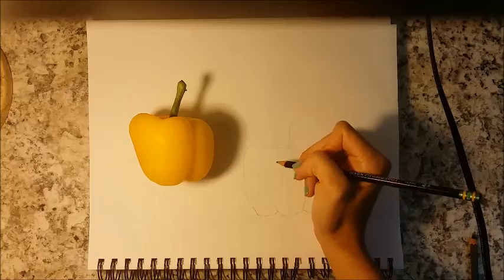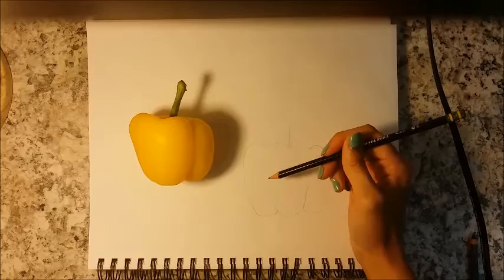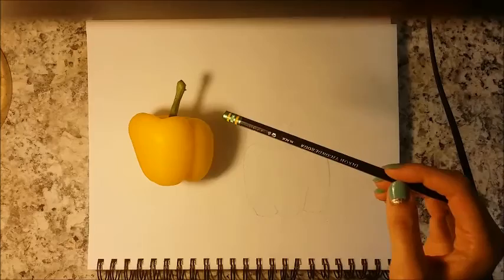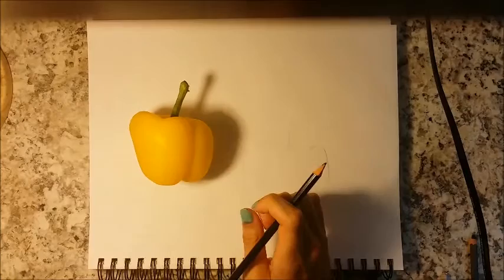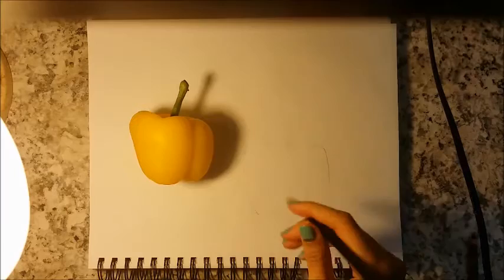Hi, Dr. Cox, this is Emily Edwards. Today we're going to be talking about shading — a lesson on value, lightness, and darkness in drawing. This is primarily for my Art One students. As you can see, I have a yellow pepper that we're going to be shading, a lamp as a light source, and some drawing paper sketchpad here.